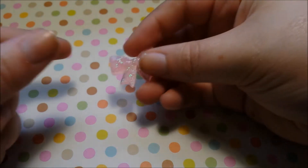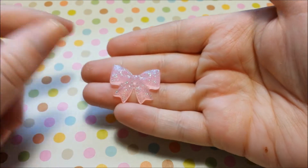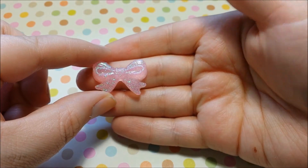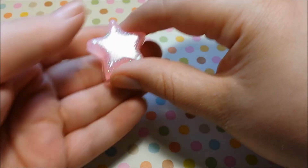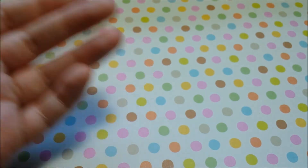Moving on to some resin items. These things I made with just leftover resin I had from some charms I was making. I've got this little bow here, really simple, and I've got this little star charm. I'll probably turn these into rings or necklaces — something cute.